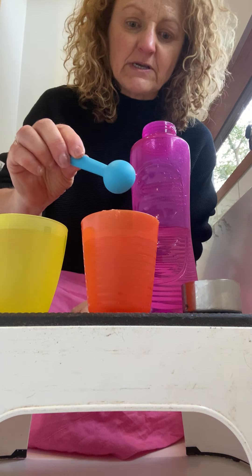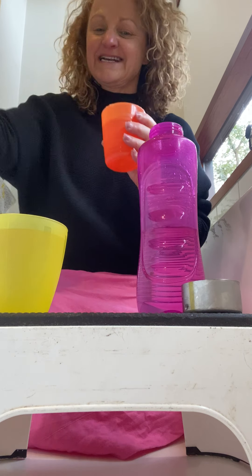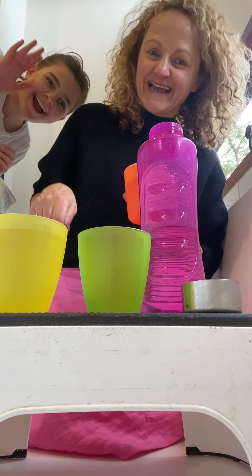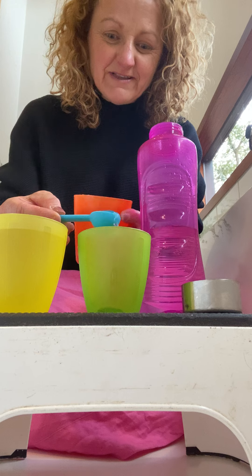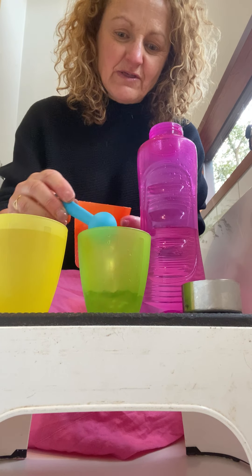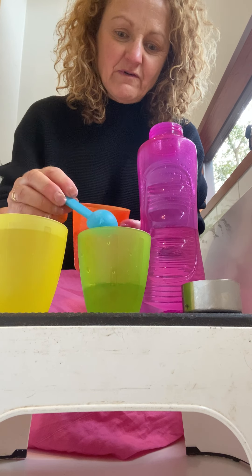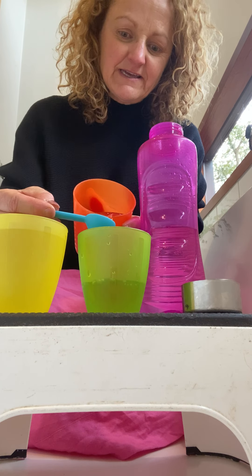The other one you might want to do is little teaspoons. So you might want to use this one and have a little go at seeing how many teaspoons — that's two, three, four, five, six, seven, eight, nine, ten — that's ten, up to there.